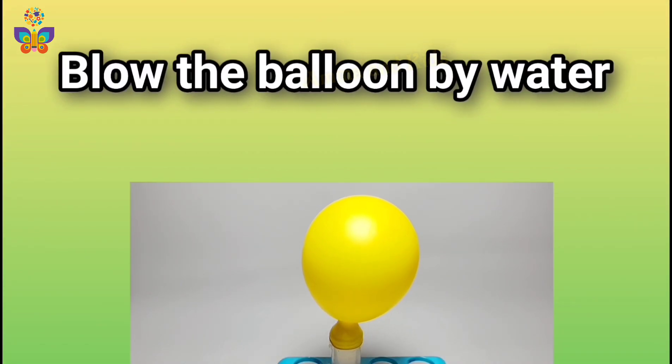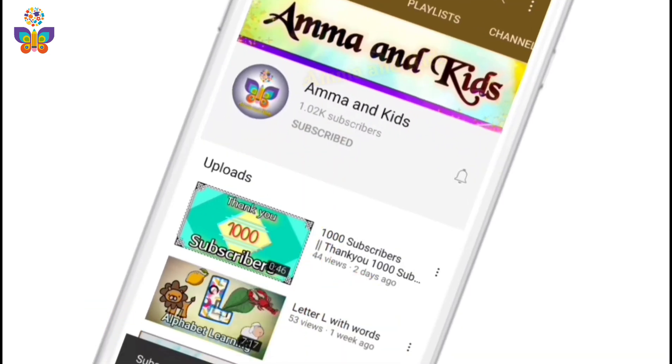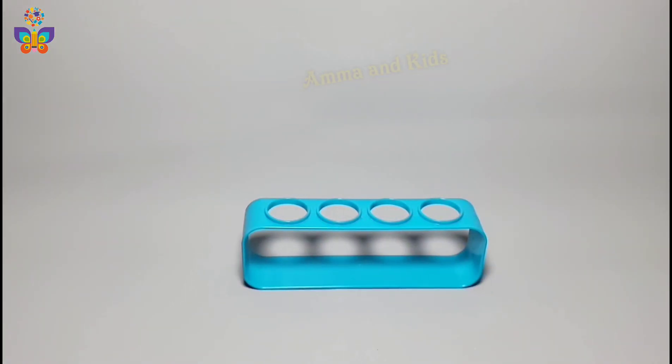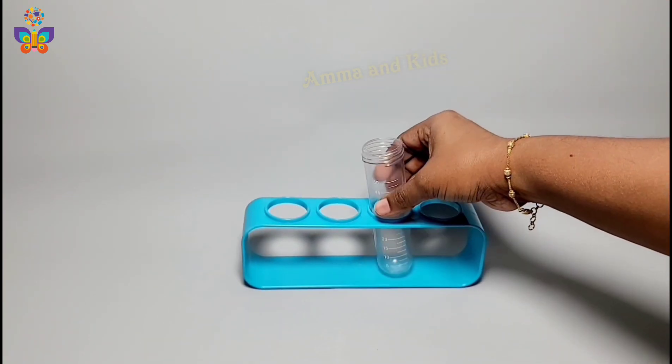Blow the balloon by water! Hi friends, if you haven't subscribed to the channel, please do subscribe and click the bell icon for video updates. Let us begin the experiment. We need an experiment tube.